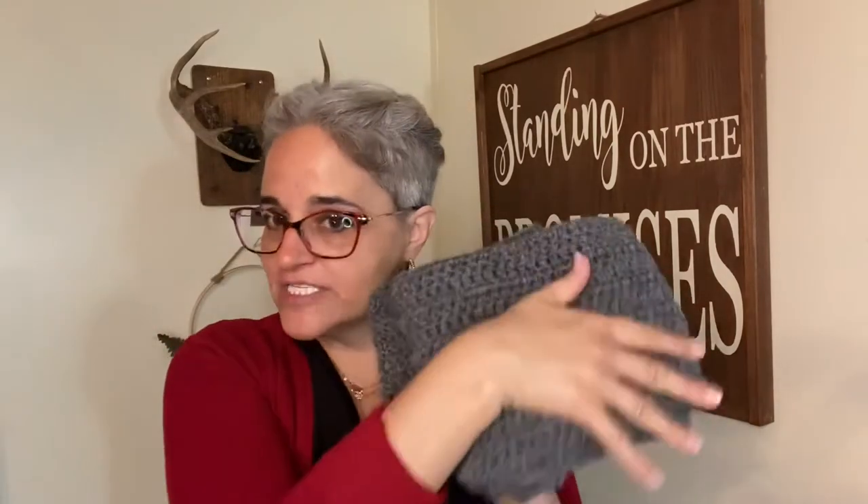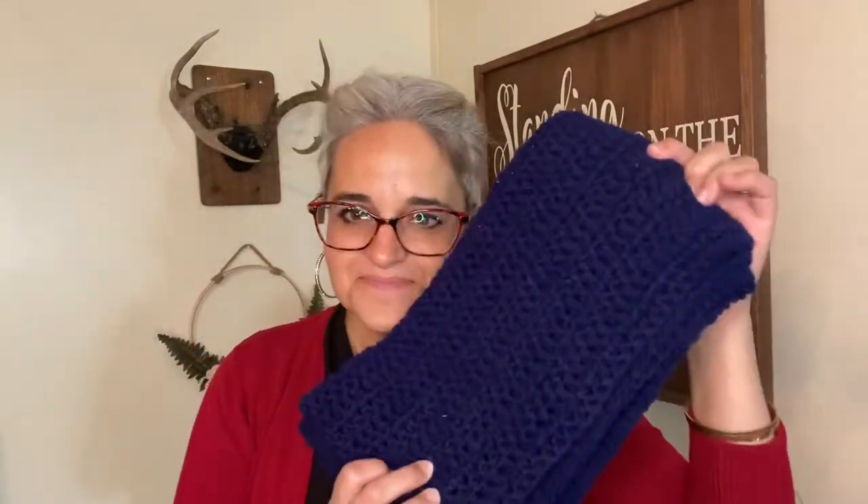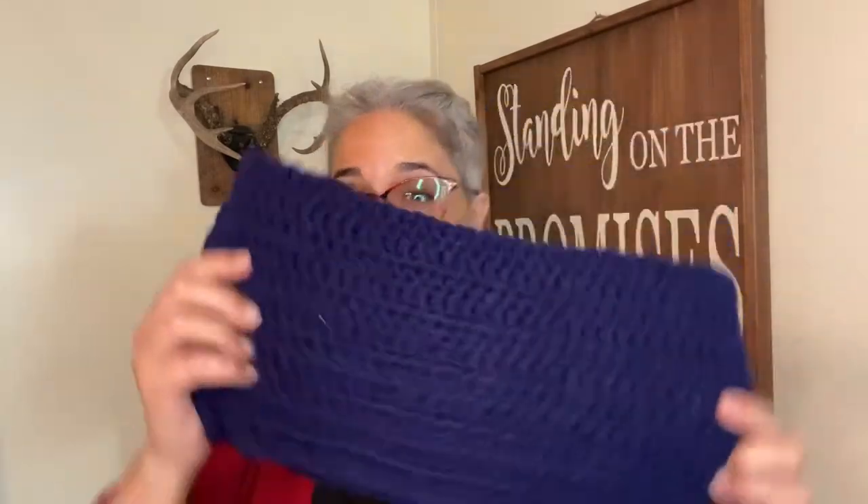This is number one — I always do a gray scarf first. Number two with the navy. Number three — channeling the 1970s sweat sock vibe, which I love. I think it came out really nice.